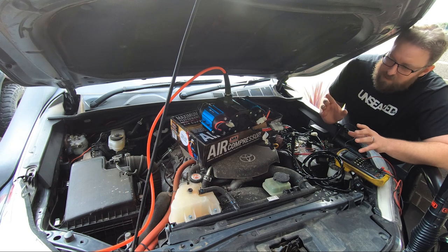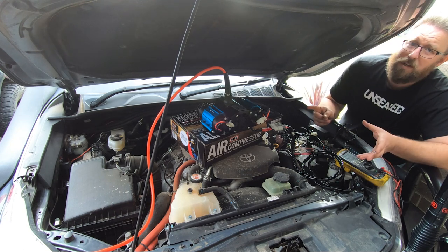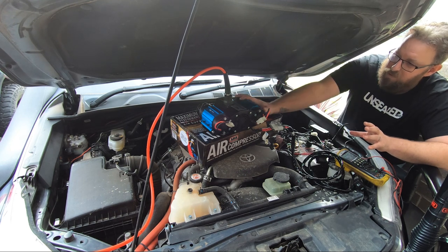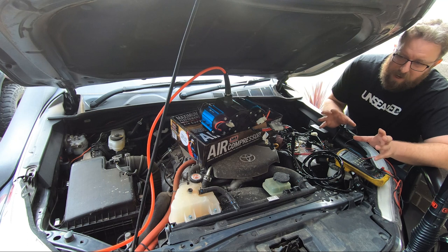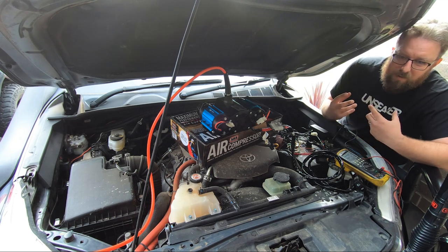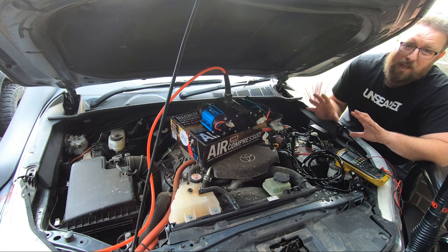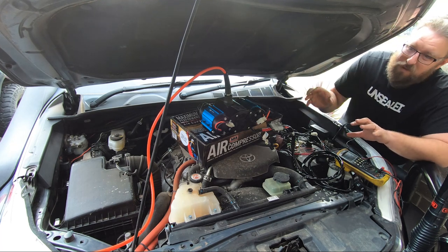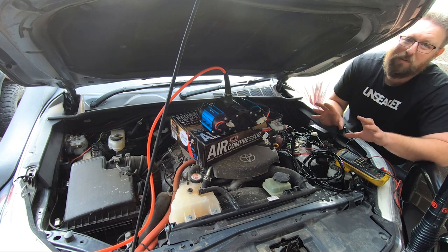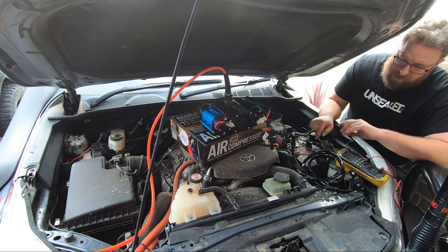That's a problem because with a twin pumper - even singles have exactly the same problem - you've got two electric motors, or one if you've got a single. Because they've got less voltage, they're drawing a lot more amps. Where that becomes a problem is as your amps come up it increases heat throughout everything, so your motor is going to start getting very hot very quickly because it's drawing a lot more amps.